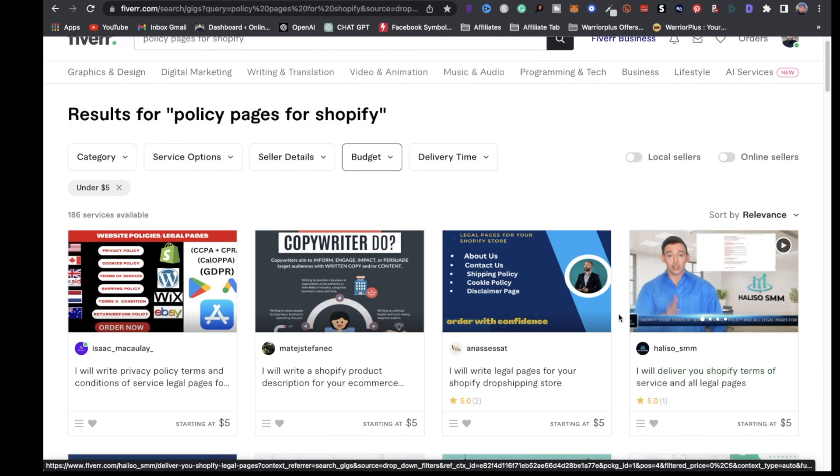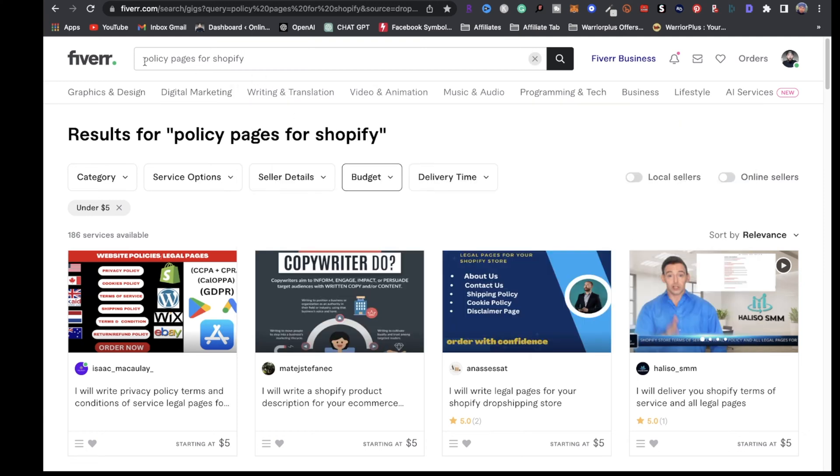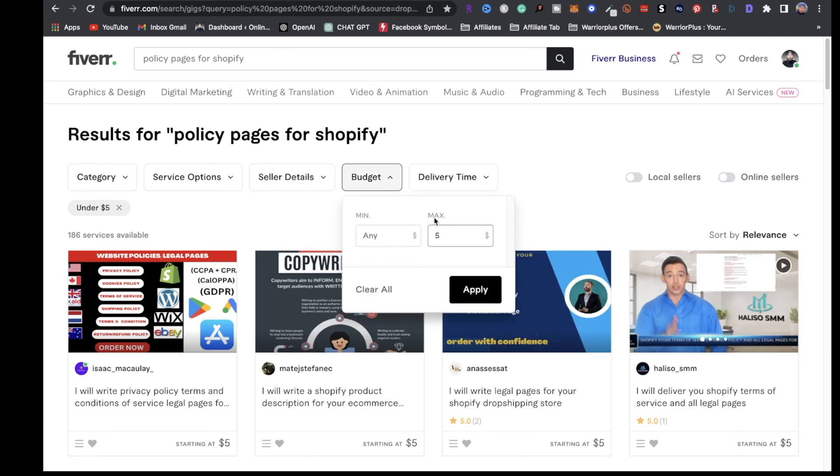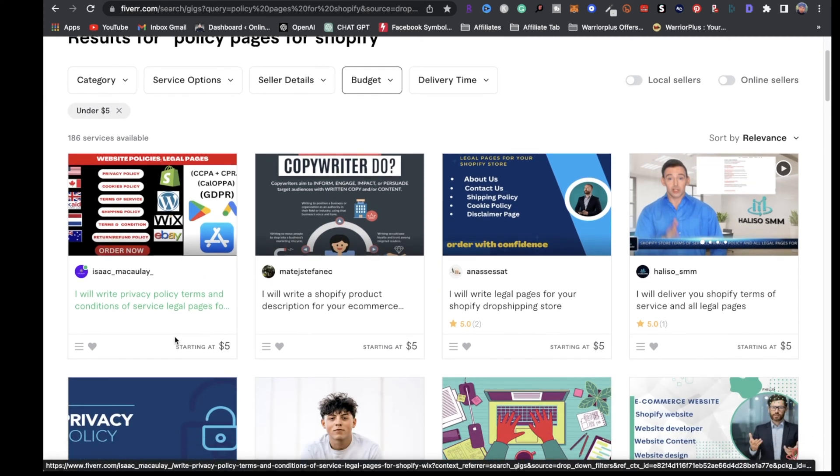You can also go on Fiverr to have that service done for you for as low as $5. All you have to do is type in policy pages for Shopify, click on budget, set max to $5, and click apply. You're going to get a bunch of freelancers that can do that job for you for as low as $5.